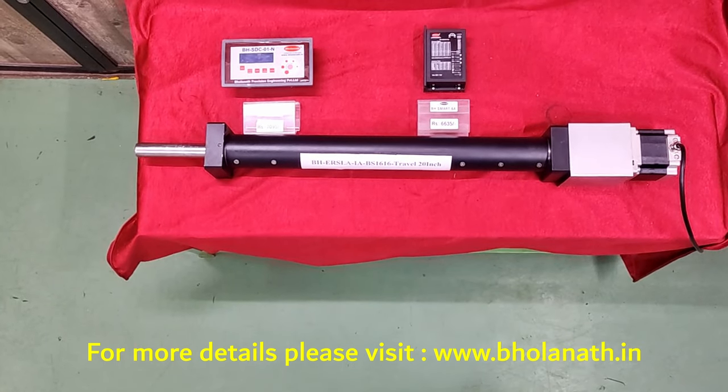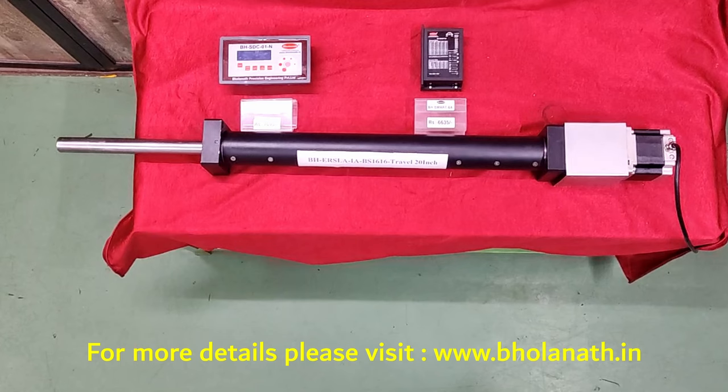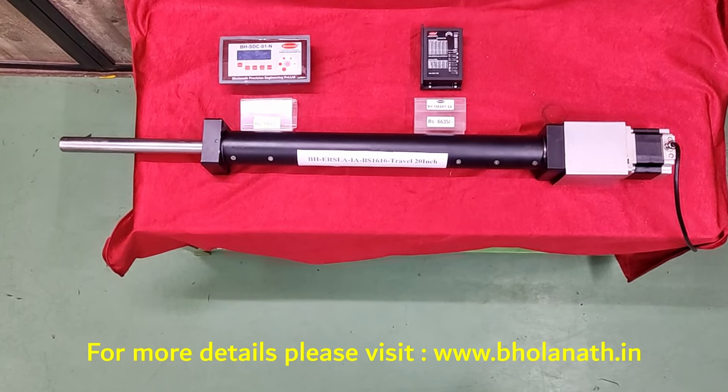Maximum load carrying capacity is 0 to 140 kg. Maximum feed rate is 0 to 260 mm per second.